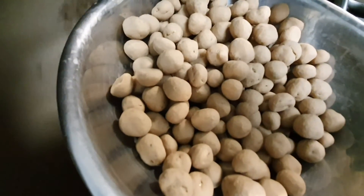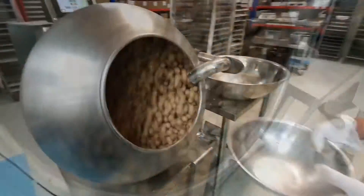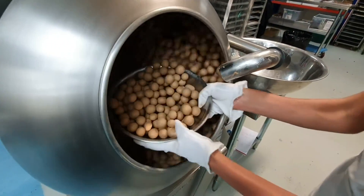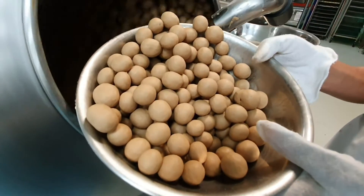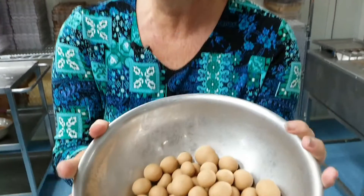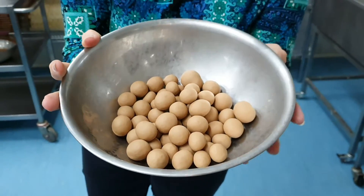We're going to add some more chocolate and eventually we will have the finished product. Here is the finished product - caramel chocolate coated macadamia nuts. That's all for you - I think I'm gonna keep it all for myself!